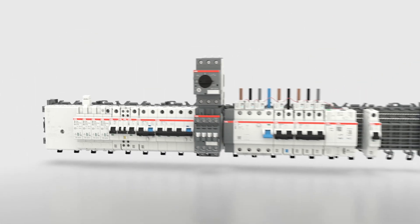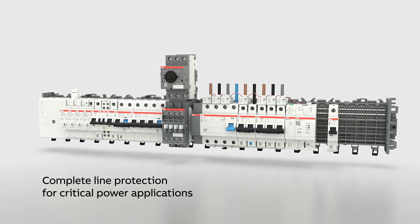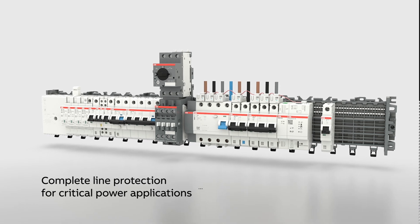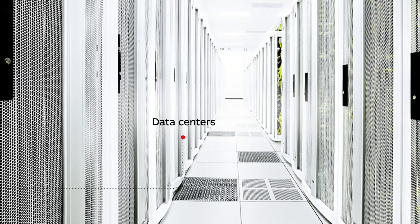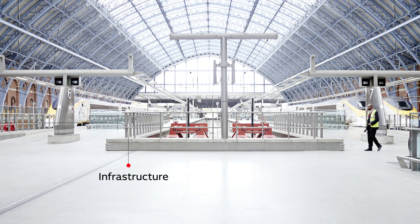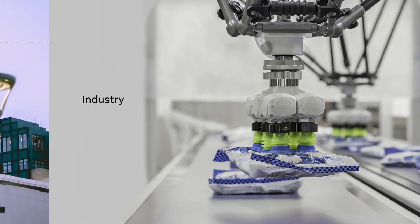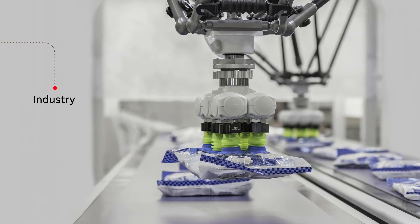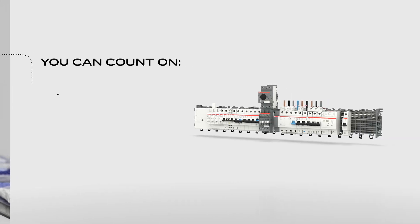ABB's Smith's line touch-proof system is your complete line protection solution for critical power applications. It is designed for IT and communication sectors such as data centers and communication hubs, infrastructure including airports and train stations, and healthcare as well as industry including process and factory automation.